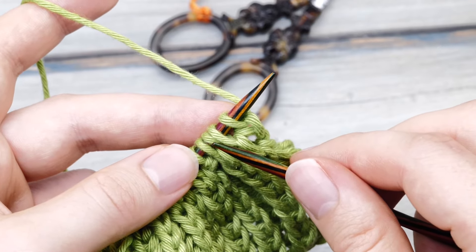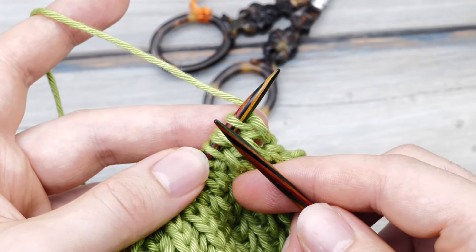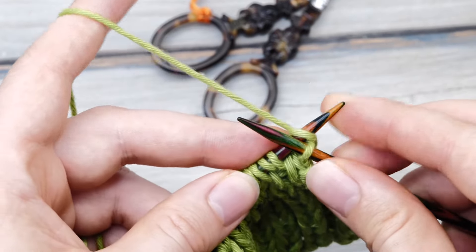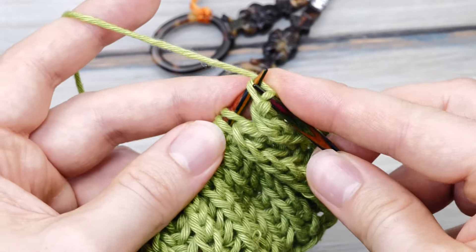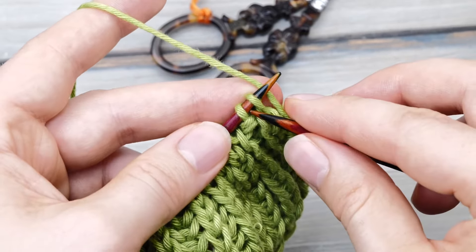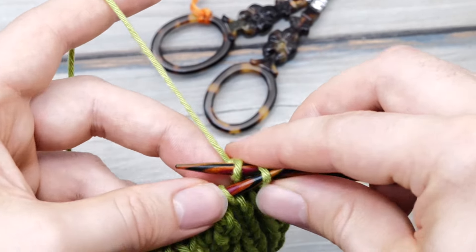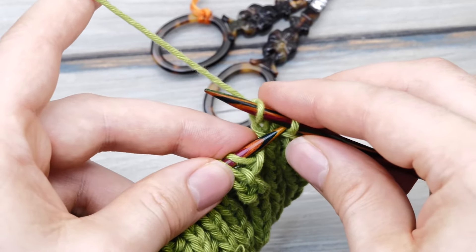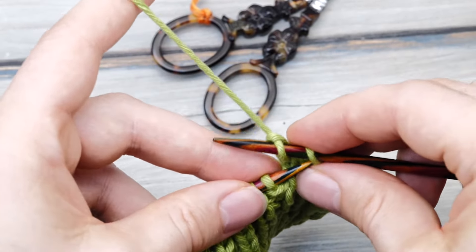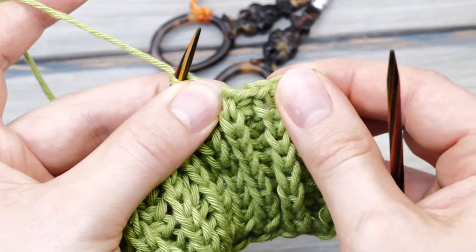There's one last issue to talk about: how do you finish the fisherman's rib, and what's the best bind-off? The easiest version is using the standard bind-off in pattern: knit every stitch the way it appears. This is a knit stitch — knit it. Next stitch is a purl stitch — purl it and pass over. Consider doing this with one or two needle sizes larger because you want a stretchy edge, and the fisherman's rib is quite a stretchy pattern — the standard bind-off will constrict your fabric.